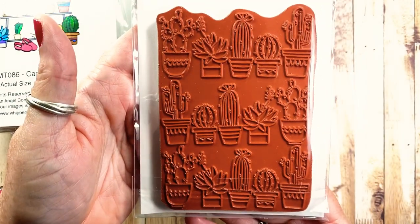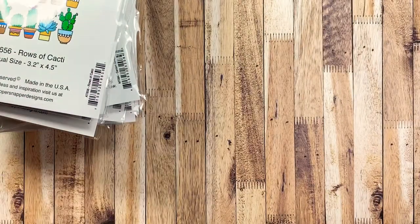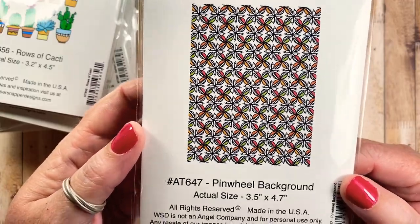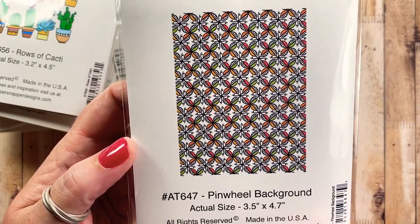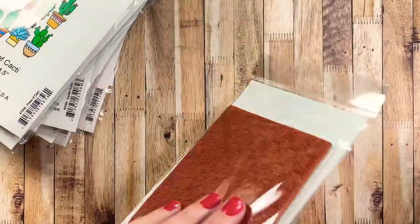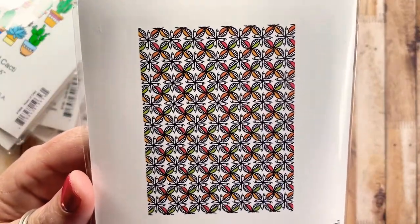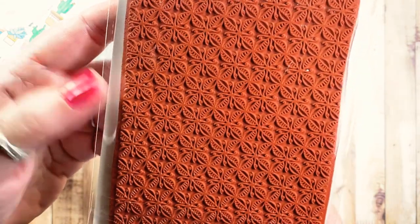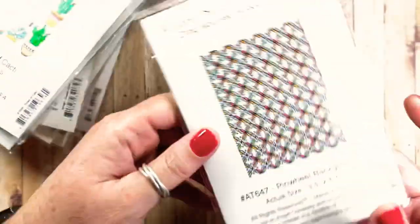I also have this one called Pinwheel Background. It's three and a half by just over four and a half inches in size — one of the background images I love to use where I just stamp it everywhere now and then. I just love the detail in this one.